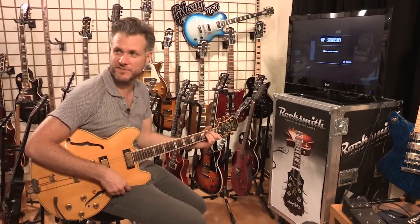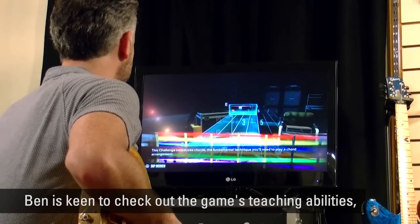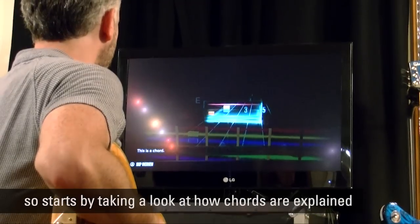It's like the beginning of U2's Desire, isn't it? This challenge introduces chords, the fundamental technique you'll need to play a chord arrangement. This is a chord.